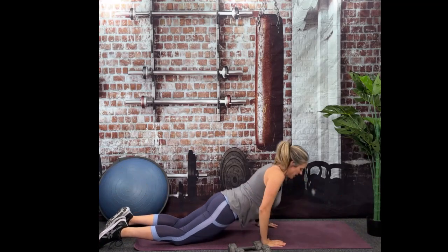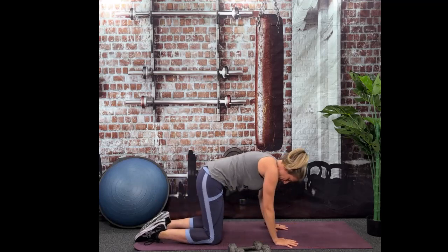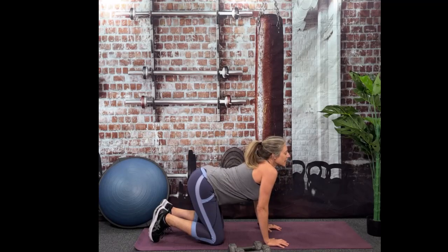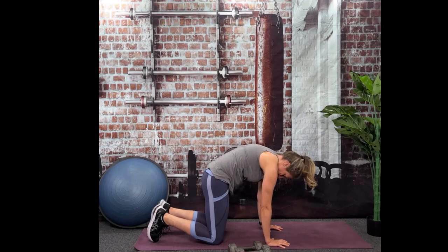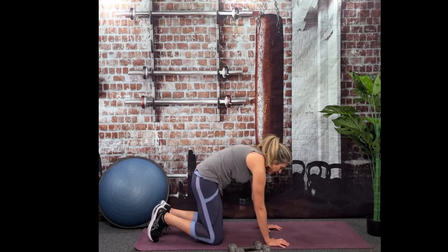Excellent. Let's go to a child's pose to stretch that lower back. And if this hurts — like you've had a knee replacement and can't bend — let's go cat-cow. We'll go cow, looking up at the ceiling, letting that lower back sag. And then we'll go cat, rounding those shoulders to the ceiling. One more cow and one more cat.